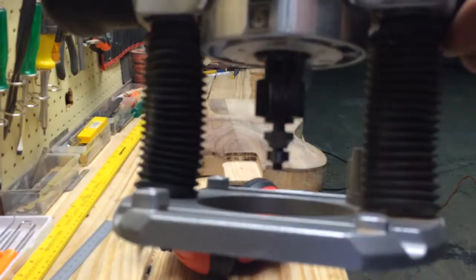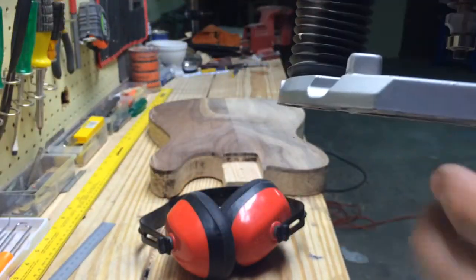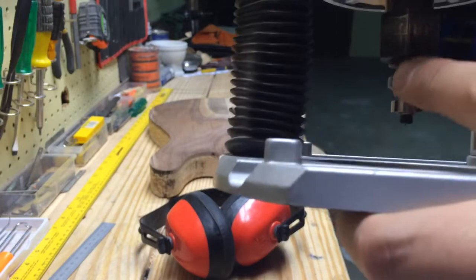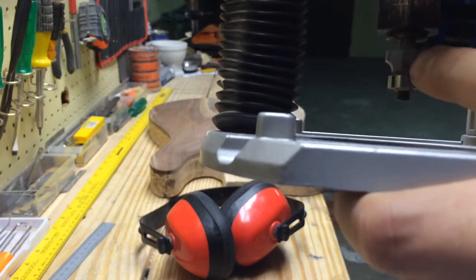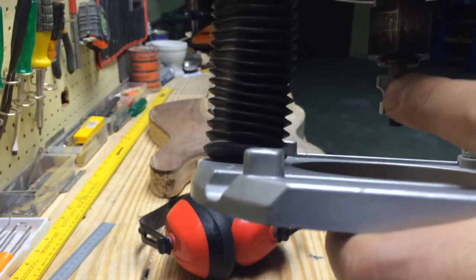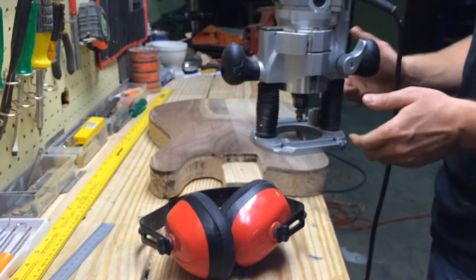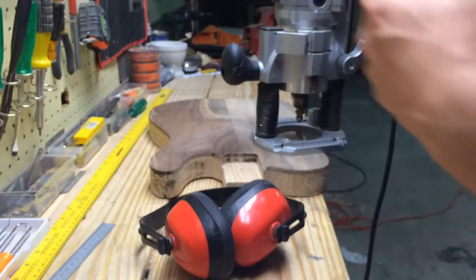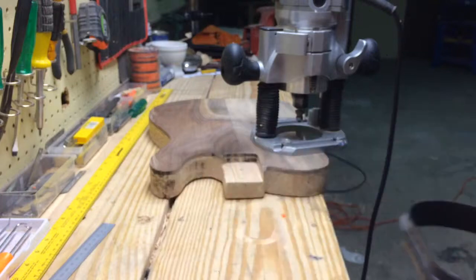You can see that round-over bit right there. We're going to take it right up to the edge, and this bearing here is going to go along the side of the body. We'll set the depth so it just stops on the top part of the arch. Then we go around the edge, pull it up, double-side tape the other side, push it down, route the other edges, and we should be good. I'll shoot a little bit of video of me doing this and then we'll jump to the next step.